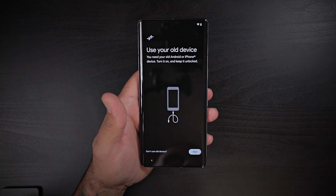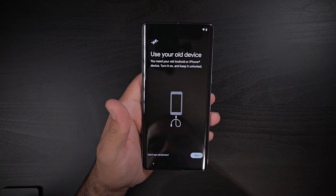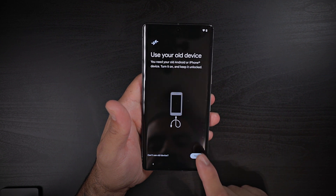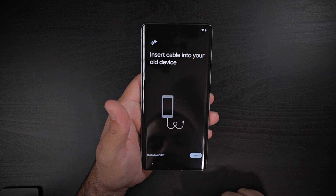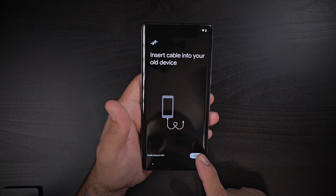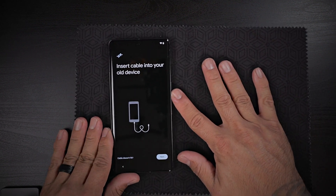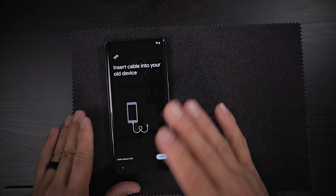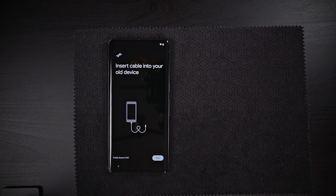Let's go ahead and set this up. So that was an epic fail just like Apple. Let's go ahead and do this — use your old device. Find the old cable, insert cable into your old device. So I'm gonna go ahead and grab this microfiber cloth, put this on here, grab my cable, and transfer the data from my brand new Pixel 7 Pro from my Pixel 6a.